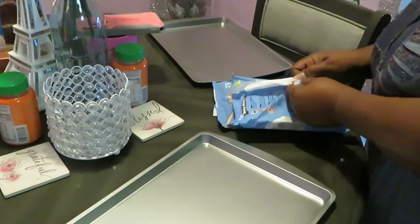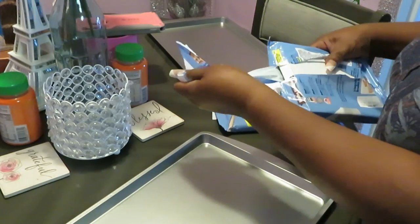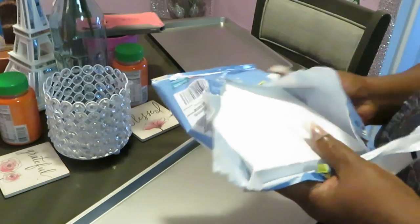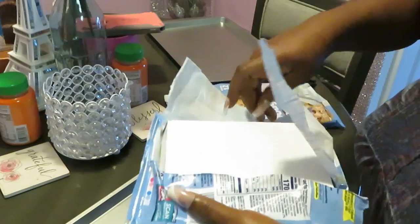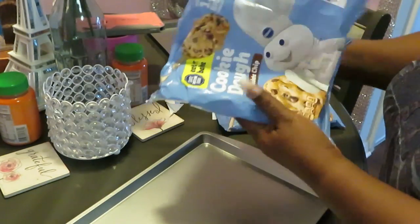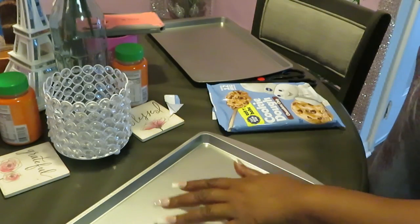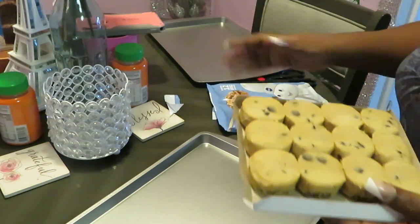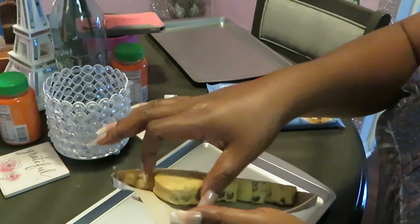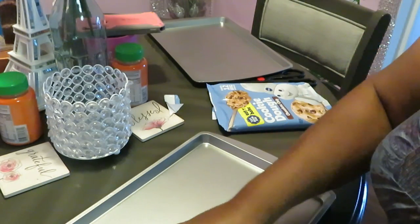Nice quick chocolate chip cookies — gonna do something nice and quick for you and the family. Bake cookies for yourself if you want, or if you got kids, you know you ain't eating anything by yourself — gotta share with the little people. I've got my two cooking sheets here already ready and my oven is preheated. Let's get these cookies laid down quick and easy.